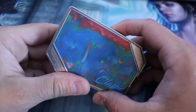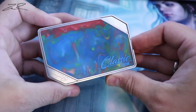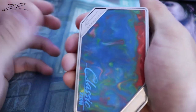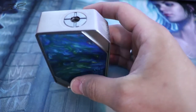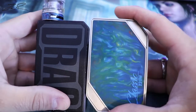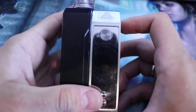Limitless is a normal mod going for — it's very boxy and kind of uncomfortable in the hand. I want to compare it: here is the Drag, and as you can see it's much much wider.